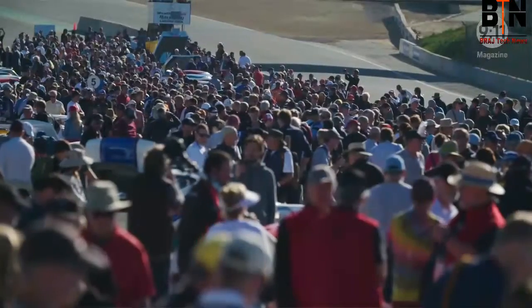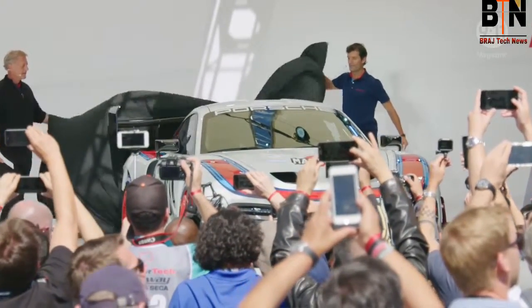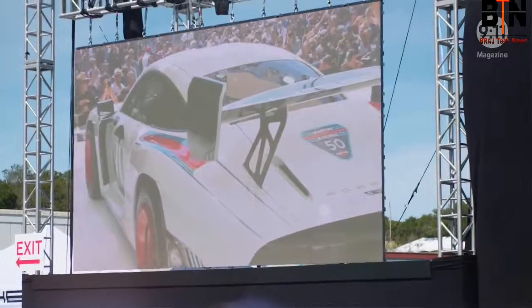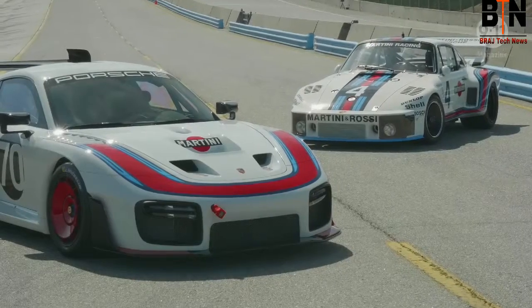It was a fantastic experience here at the Rennsport Reunion to introduce the 935. This is the absolute right place to do it, and the fans really love the car. I can't think of any better place to introduce a car where you have all the legendary drivers, the predecessor to this car, and all the racing activities. It's just absolutely awesome.